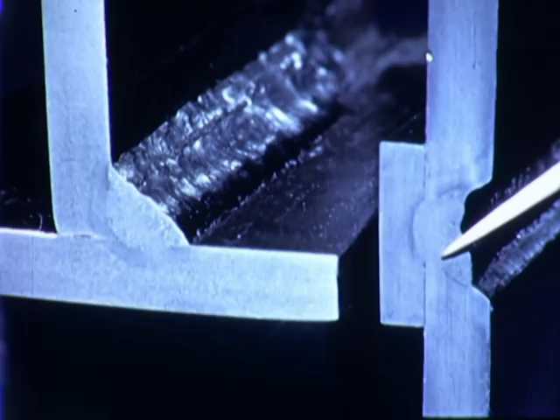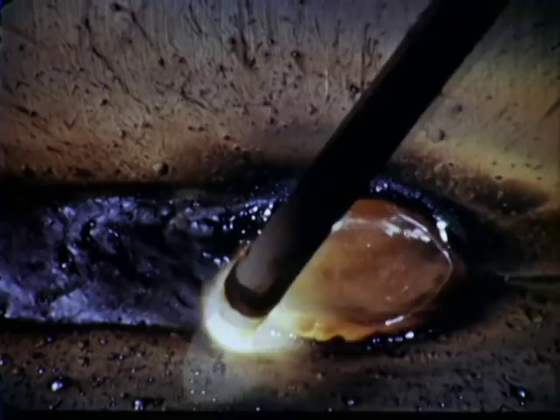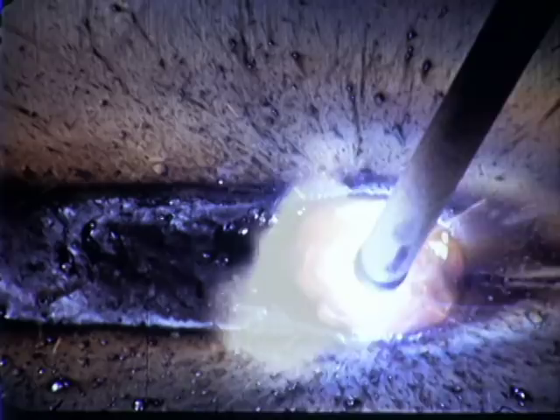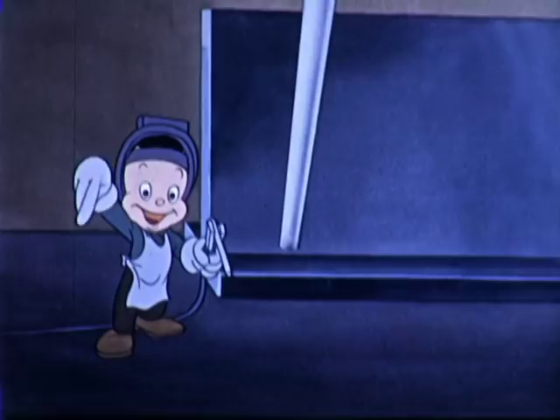And now to summarize: in making correct welds in the horizontal position, proper control of the molten pool is based on these four main factors — current setting, angle of electrode, length of arc, and speed of travel.